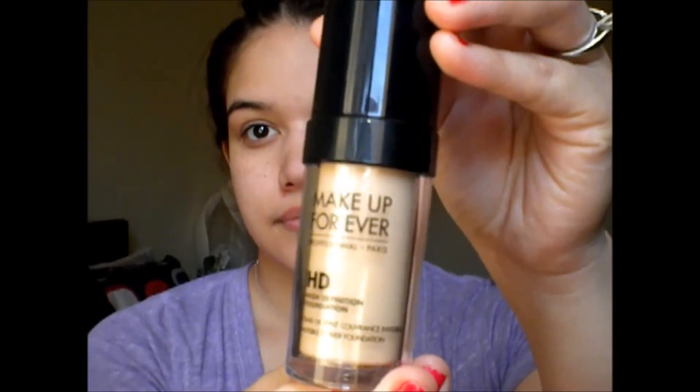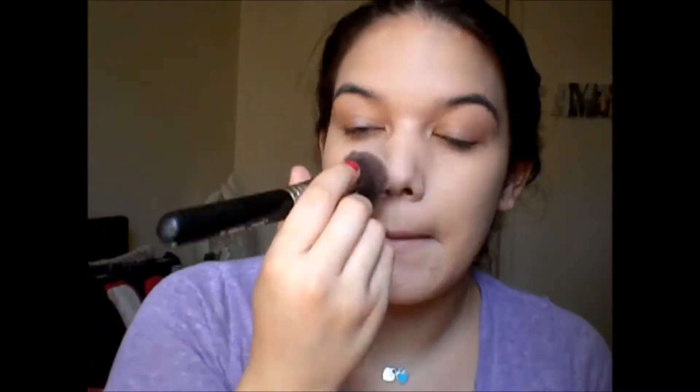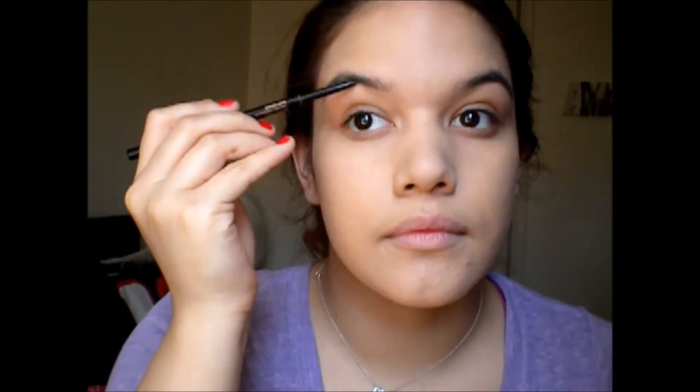Next I'm taking the Makeup Forever Step One Blur Primer. This one is just to fill in your fine lines and pores — pretty much exactly what the Smashbox primer does. There are certain primers for different things, and I'm loving this one so far. Next I'm taking my Makeup Forever HD Foundation, I think I'm in color 120, and I'm using the F80 flat kabuki brush.